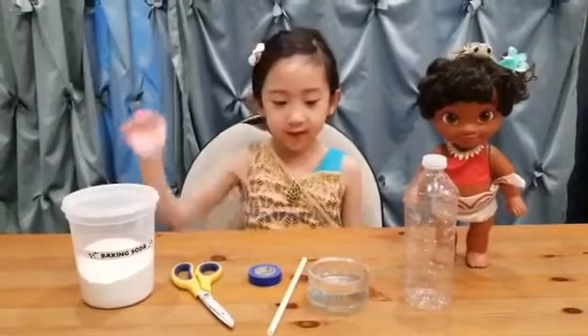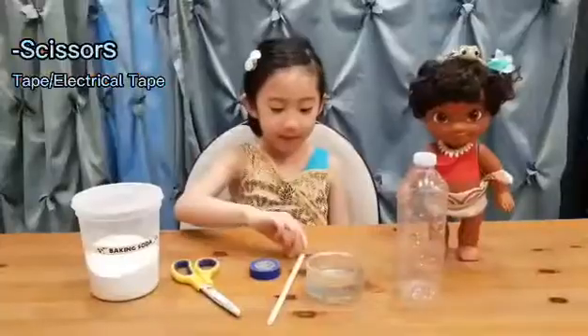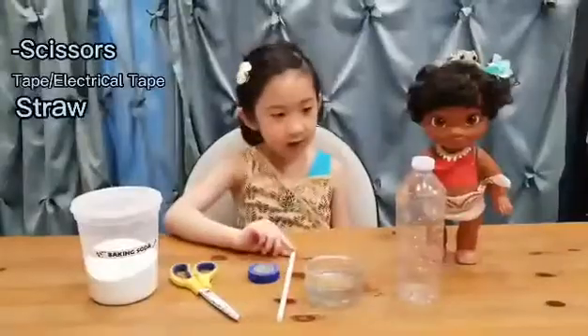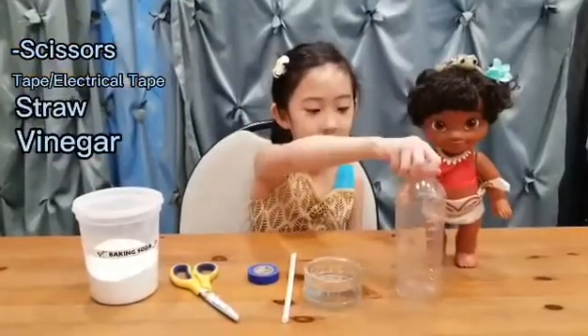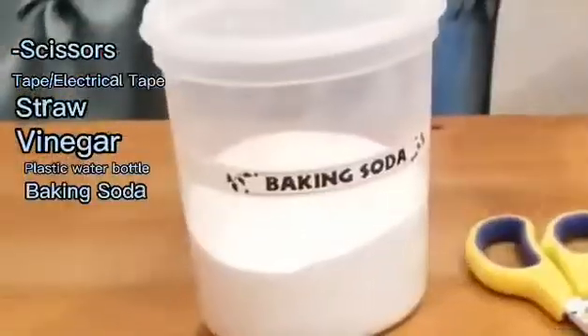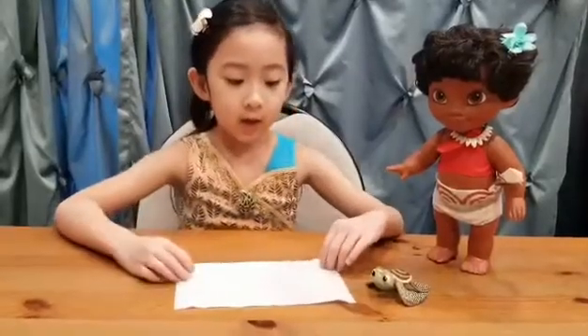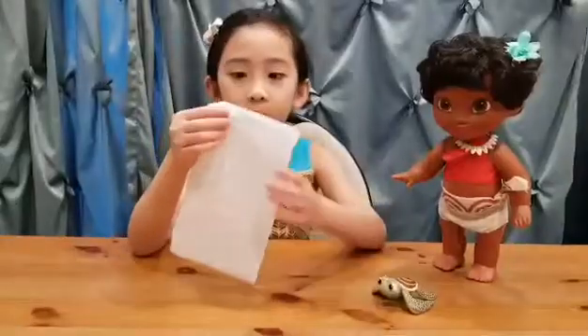We will need some scissors, some paper tape, a straw, some vinegar, some of the bottle with a cup, and some baking soda. Oh, and you also need a tissue or a paper towel.